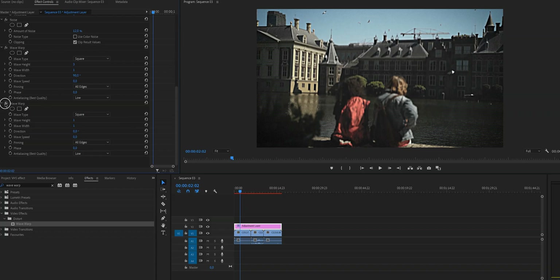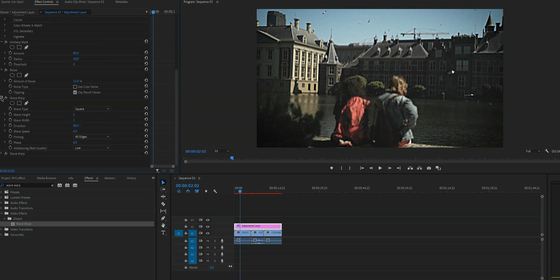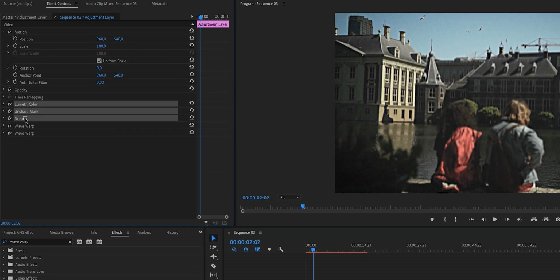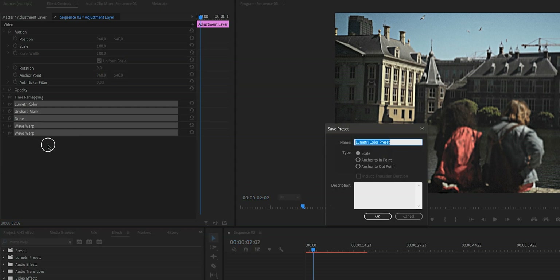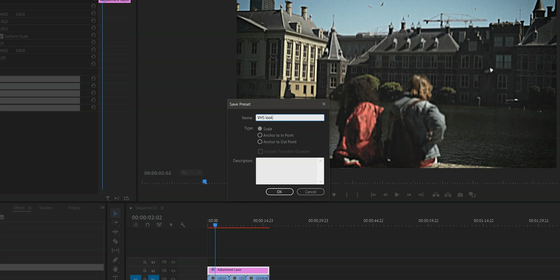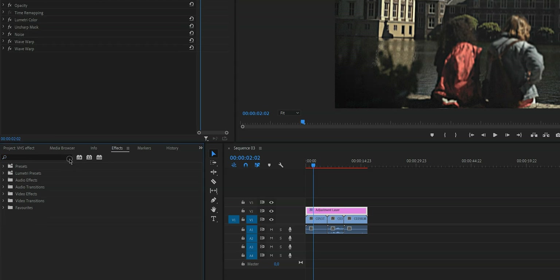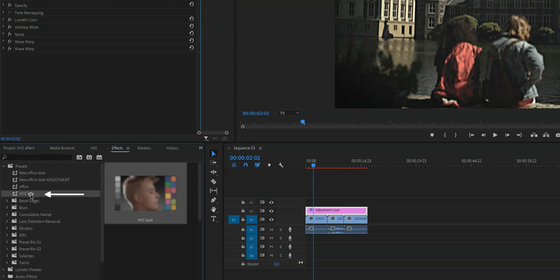At the beginning of the video I said I'd share a trick so you only have to do this once — that is to create a preset. Select all of the effects we've just created: click on Lumetri Color, then hold Command or Ctrl and click on Unsharp Mask, Noise, Wave Warp, and Wave Warp. Right-click and select Save Preset. Give it a name — I'm calling it VHS Look. Now if you go to Effects and then Presets, you'll find your VHS effect there, meaning you'll never have to redo this from scratch.